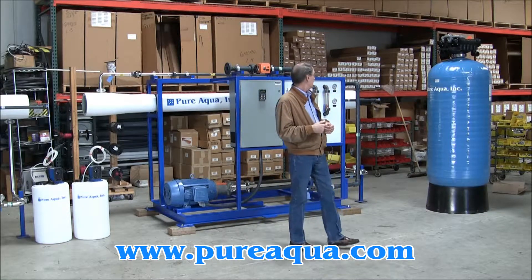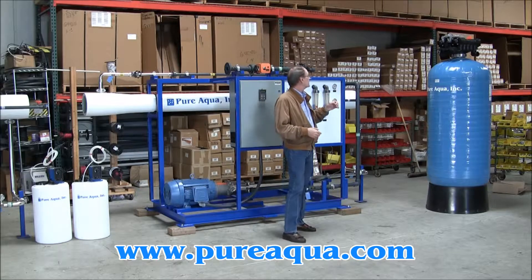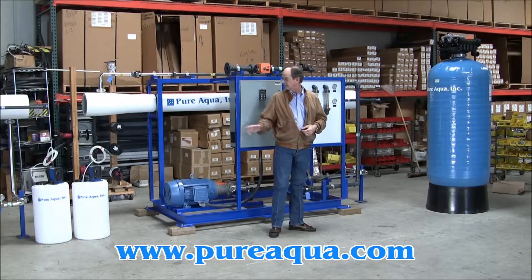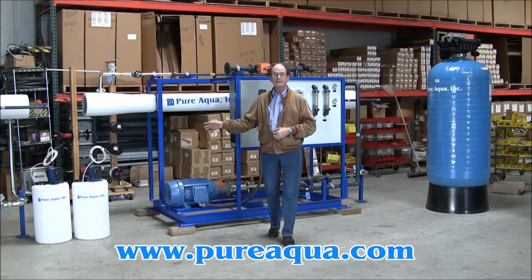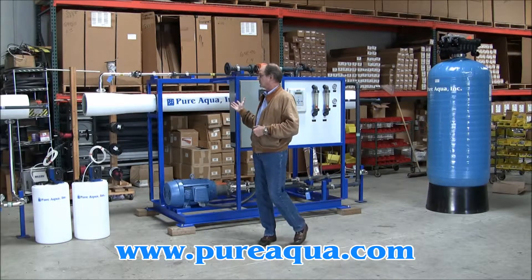We begin with a multimedia filter for removing particulate — sand, anthracite, gravel — with a backwash function periodically, followed by anti-scalant or anti-foulant chemical dosing, and then the reverse osmosis system itself.